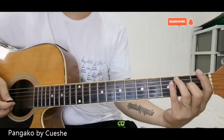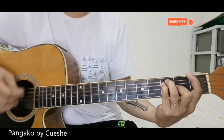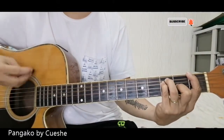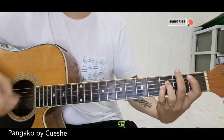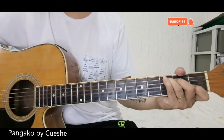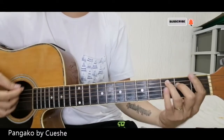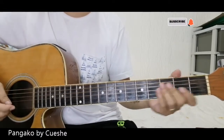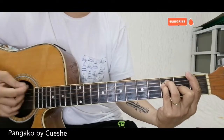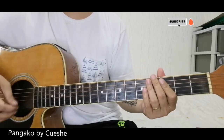That's the first part of the verse. The second part is the same. The verse ends on C, then we go to the chorus. For the strumming pattern — for beginners, downstrokes lang muna. Focus on the chords first. Memorize them before focusing on strumming.